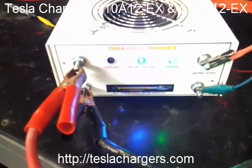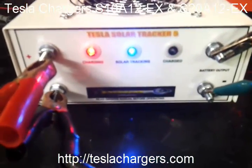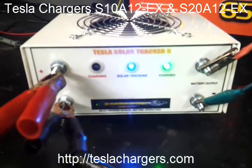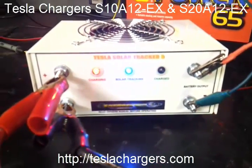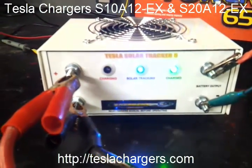This is Aaron Murakami with Tesla Chargers here, and this is just a little demo video of the Tesla Solar Tracker 5. This is actually the EX model, which stands for extreme. This unit right here is for 12 volts at 20 amps, and the 12 volt 10 amp unit is in the same size case.